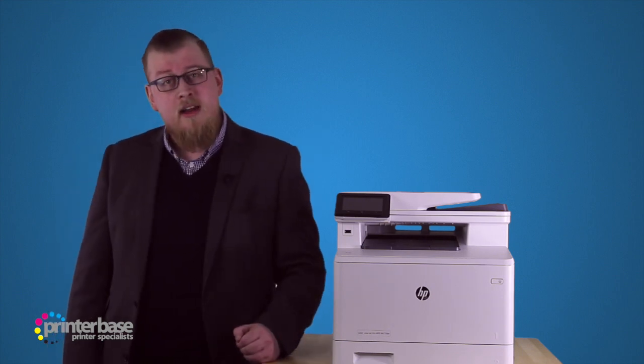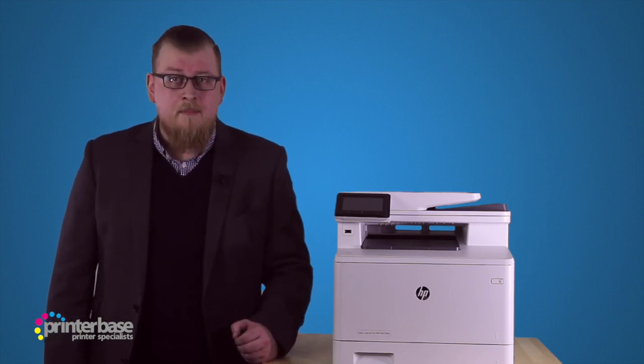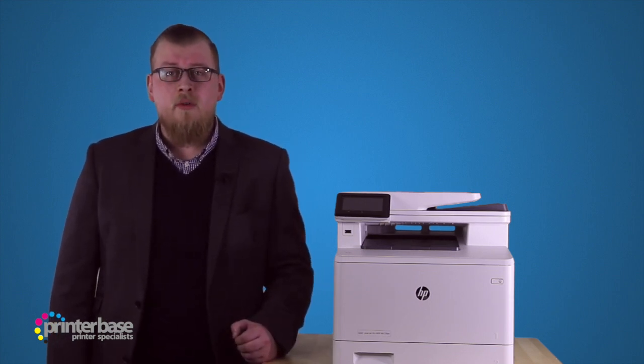just click the i at the top of the screen, go to printerbase.co.uk, or give us a call — our number is 0800 170 7234.